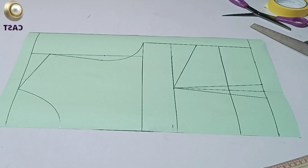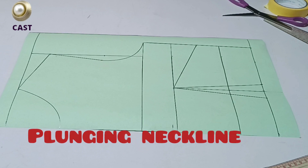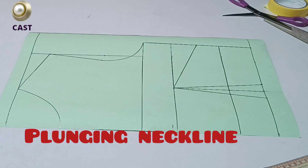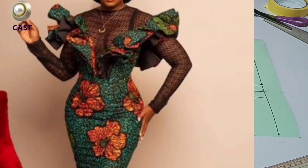Welcome, dear Cut and Sew Tribe! I welcome you all to the Cut and Sew Tribe YouTube channel. Today I'm going to show you how to draft a plunging neckline like the one in the picture.